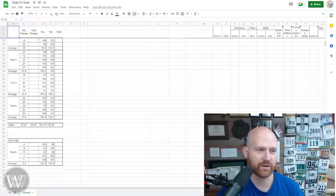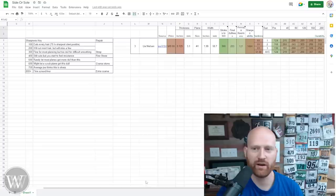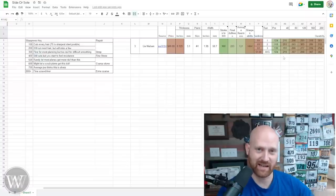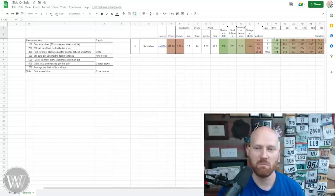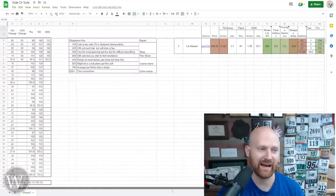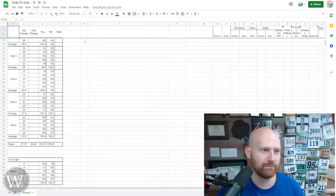Moving out to the thousand set-downs, the difference between a thousand and zero is 58. An order of magnitude greater gives you twice as much dulling. In order to dull it as much as 40 strokes in hickory, you'd need somewhere around 10,000 set-downs — 10,000 times setting it down on a white oak bench might get it as dull as 40 strokes in hickory. And that's even starting with the Work Sharp numbers, which are our worst numbers. So yeah — negligible, absolutely negligible difference between setting it down and not. Basically nothing.